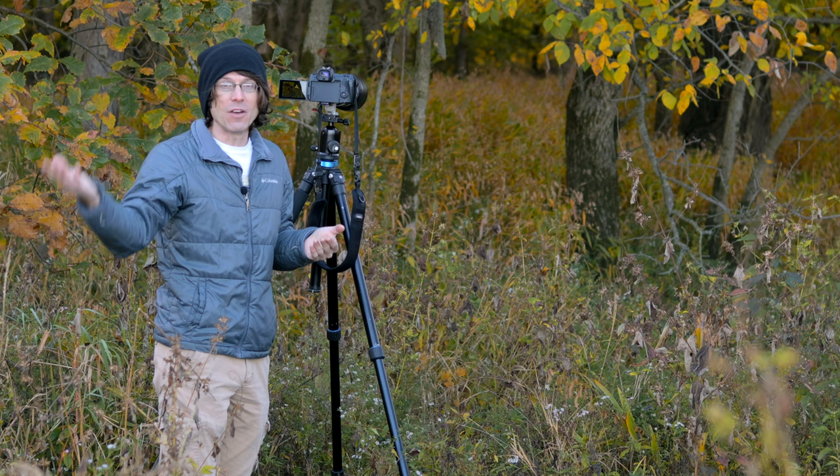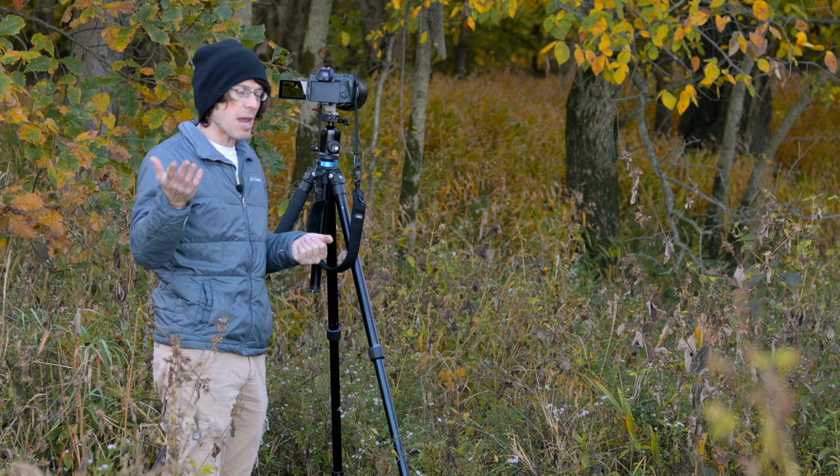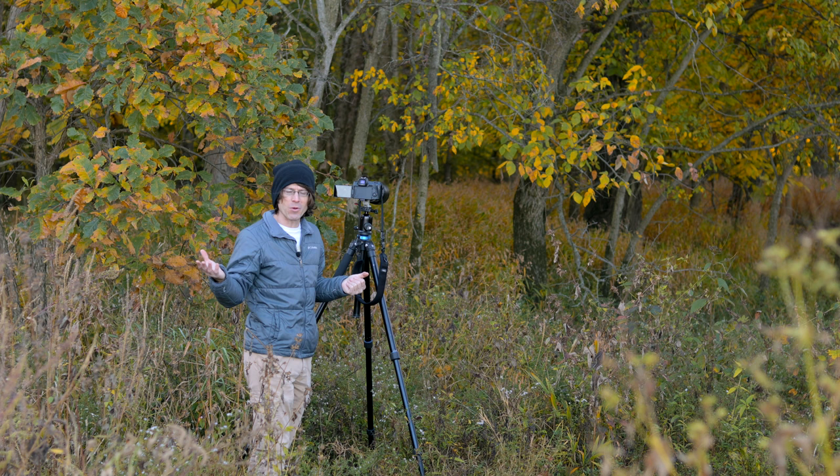Thank you so much for all of you who stuck around as I spent the last few months over the summer reviewing a new piece of camera kit that I acquired, the Canon EOS R7 camera body. But today I'm kicking off my fall foliage photography tour. I'll be traveling all around the state of Indiana at the peak of fall foliage season to enjoy the colors, take some photographs, and hopefully share that experience with you guys at home.